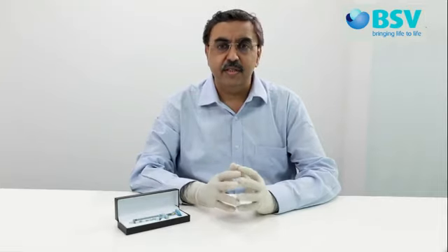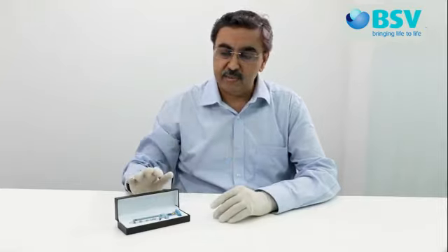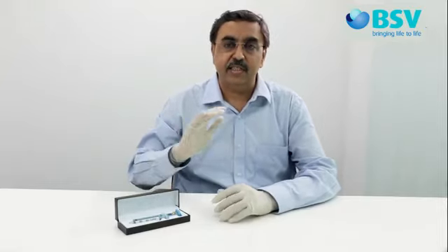Any device used in your practice should be calibrated to give an accurate reading. However, as observed with all devices, there may be a need to calibrate this device before using it. Unlike analog manometer devices which have to be sent to the manufacturer for calibration, you can calibrate AG Cuffil very easily within a few seconds.